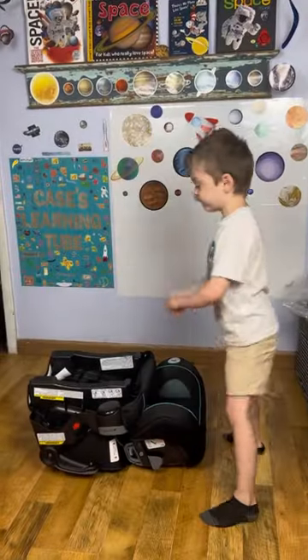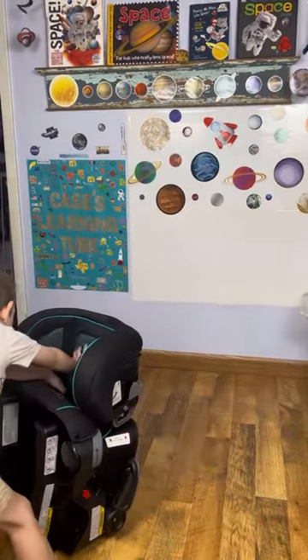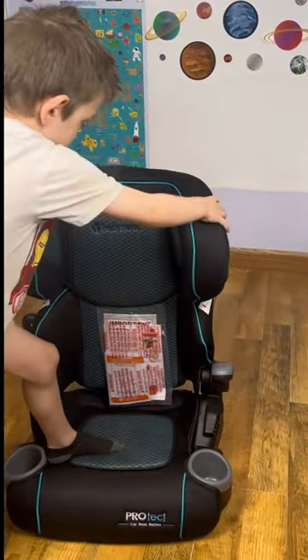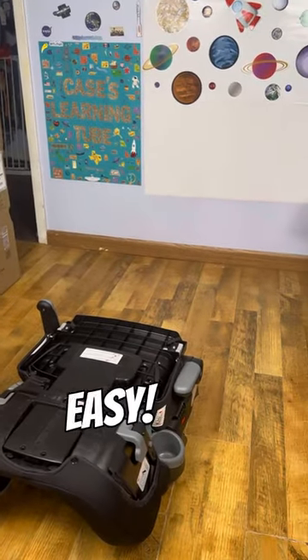This one folds. Let me stand it up here. There we go. And watch, this is how you fold it. That's not easy.